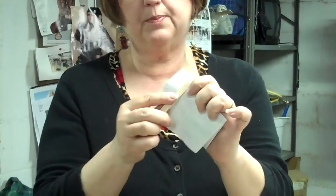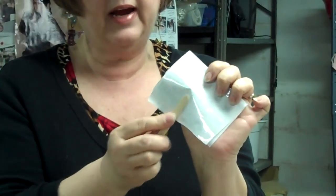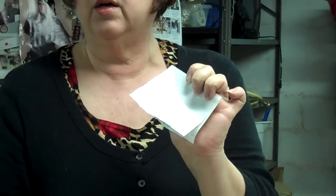Then I would cut out around it to fit my bezel. I would need to burnish down around the edge of whatever I put in here — just burnish down, flatten, and seal really good so that nothing would leak inside. And then I'm ready to go.